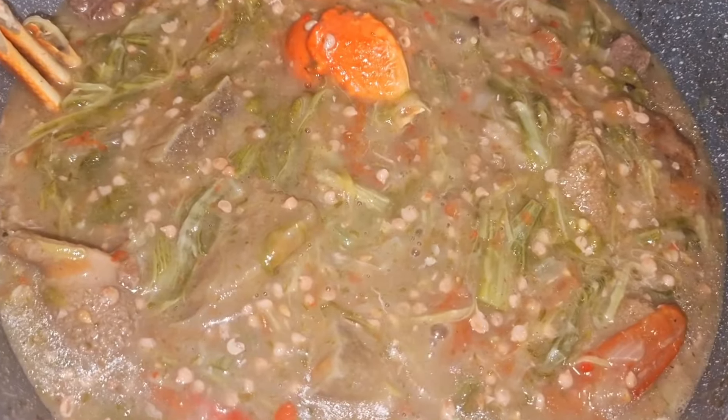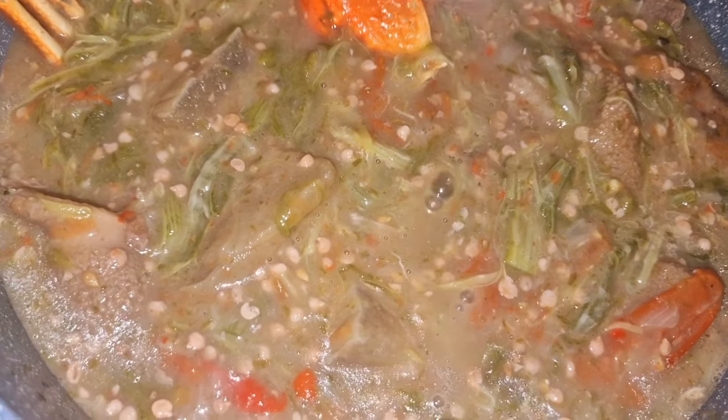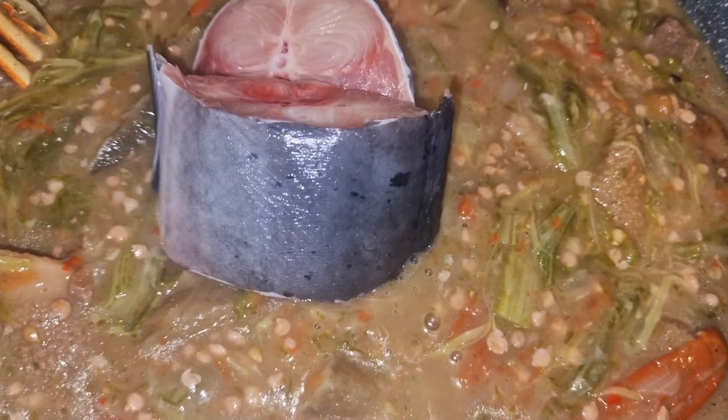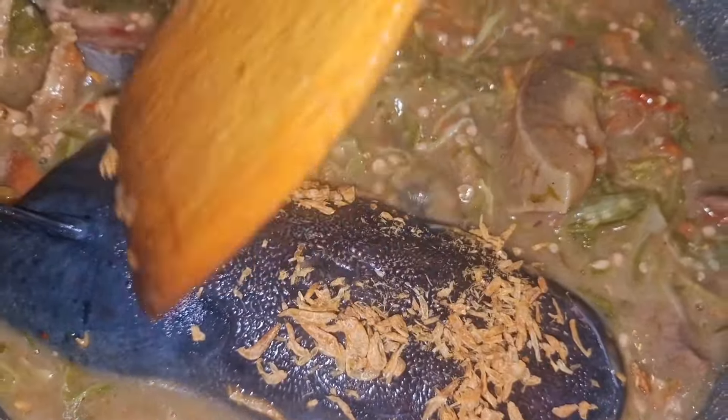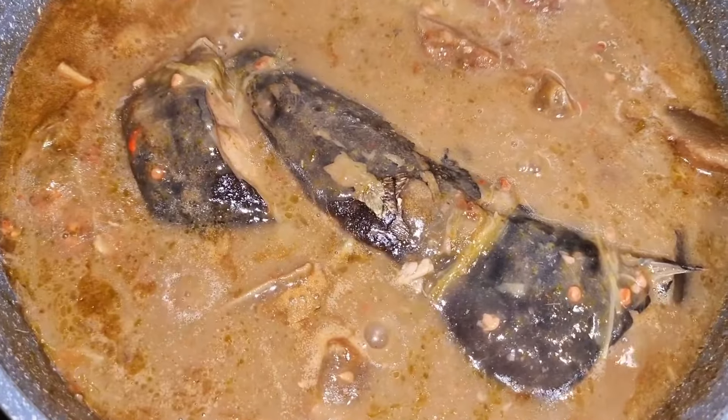Après avoir bien mélangé, je rajoute mes morceaux de poisson ainsi que la poudre de crevettes. Je remue, je réduis le feu et je laisse la sauce gentiment finaliser — encore 25 minutes après avoir ajouté le gombo.